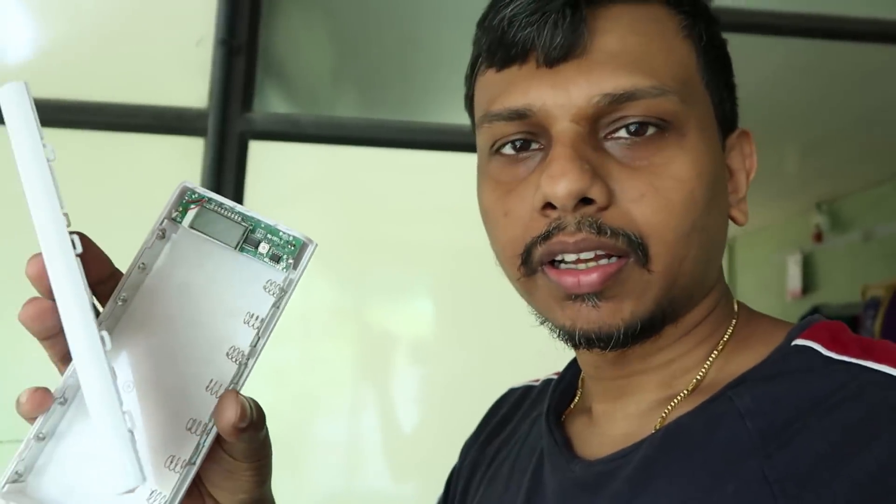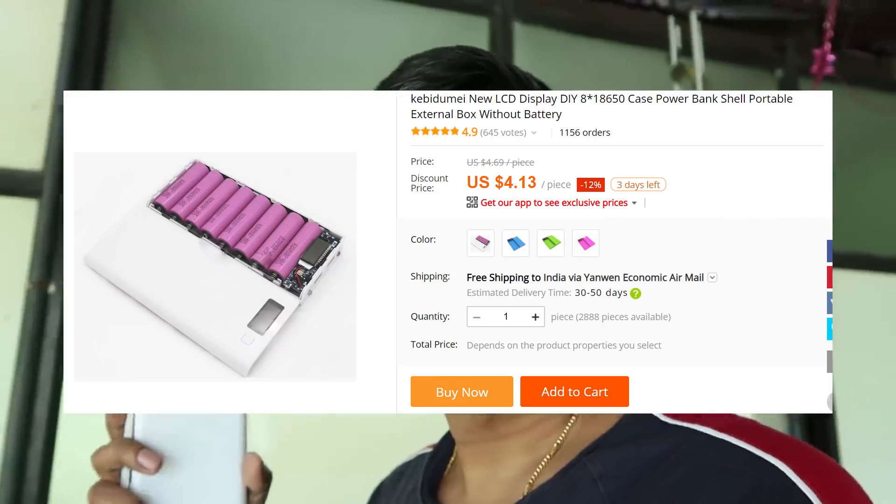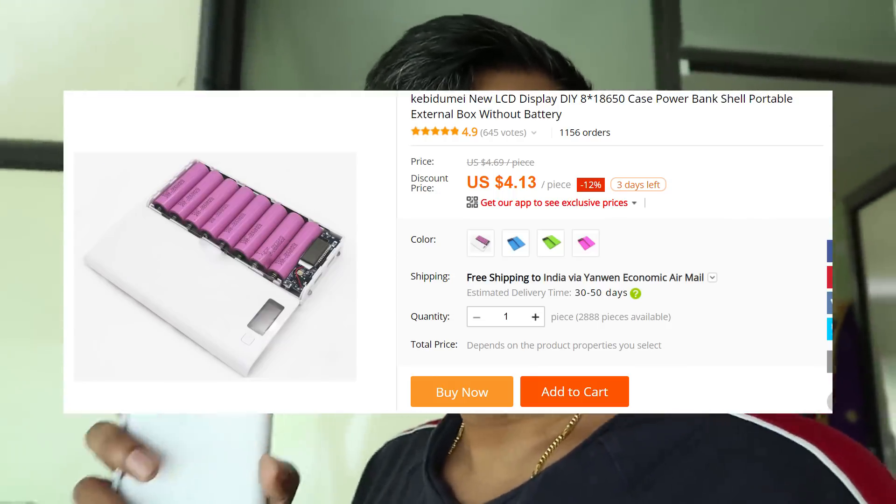This video will cover a power bank. There is a power bank, and it is about power banks — it's about 300 and 200. Now it's about 300, $20.